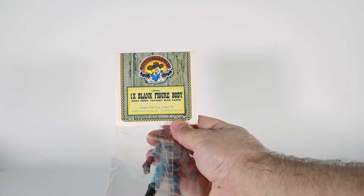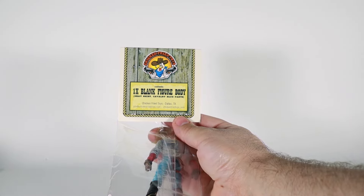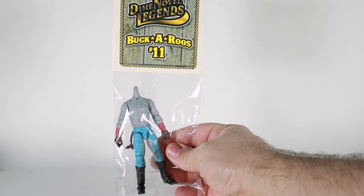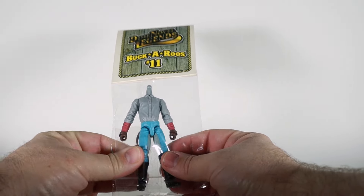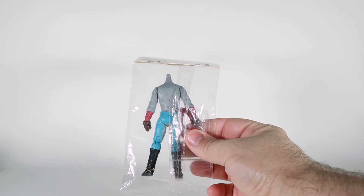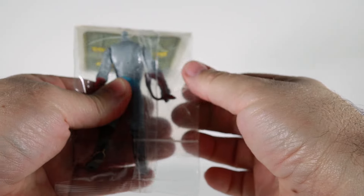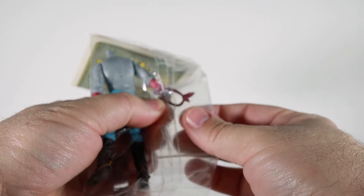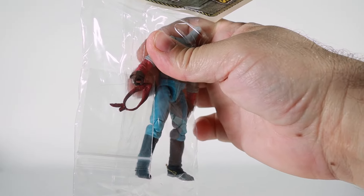If we flip this around, it says right there it's just one blank figure body — gray shirt, cavalry blue pants. So if you're familiar with the Buckaroos, this is essentially a build-your-own cowboy, and this is the base. The figure comes with a scarf. I'm not pulling him out of the package yet — we'll get him out soon enough — but he comes with a scarf right there.